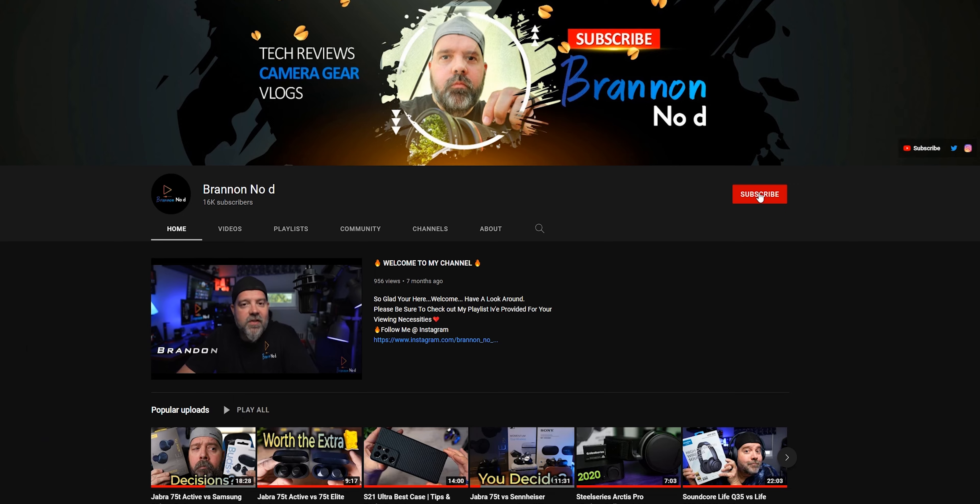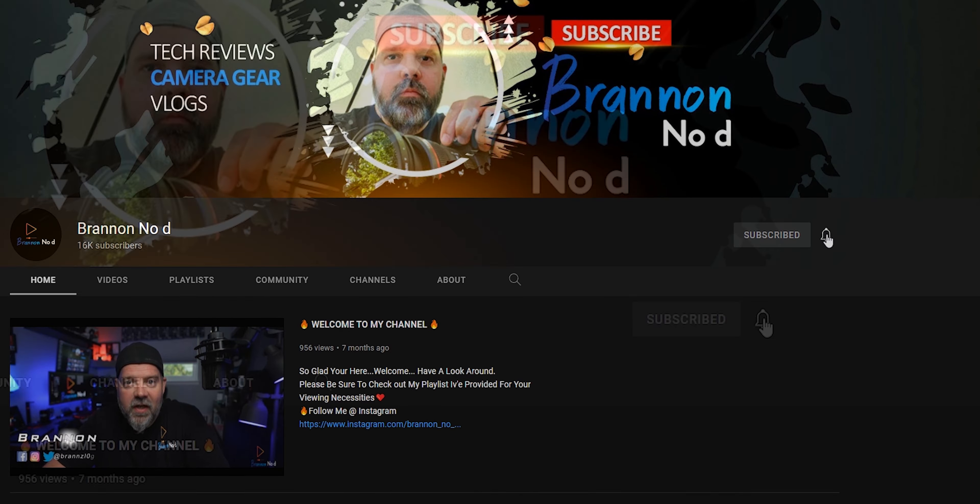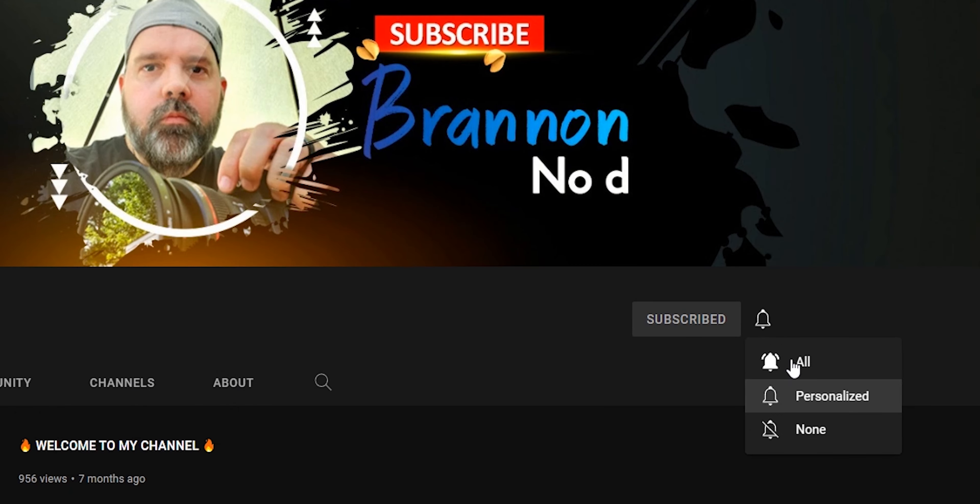My name is Brannon — no D. That's right, there is absolutely no D belonging in this name. Hence, Brannon, not Brandon. Just don't go there, okay? As for the intro I did, if you liked it, I do that quite often on this channel. If you're not yet a subscriber, you need to do so right now. Pause me, get down there, hit that subscribe button, hit the bell, and select 'all' to be notified of my next video.